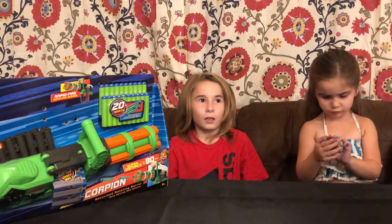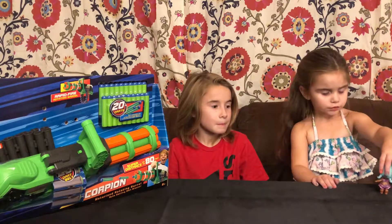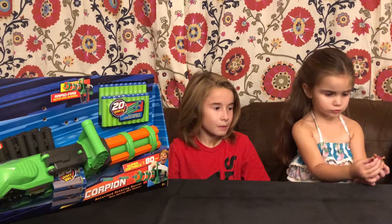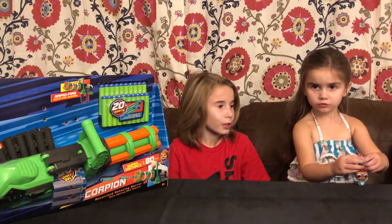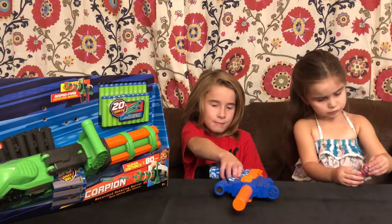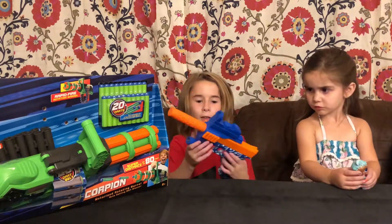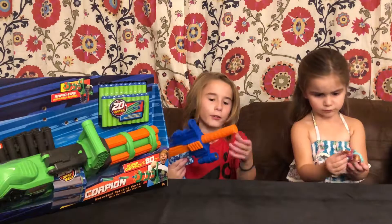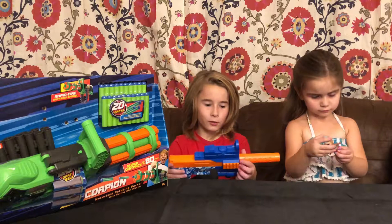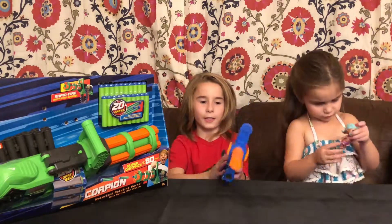I'm just going to have to do separate scenes. I can get all that out. So now we have all this on. Now it's just like that. It's different because it's quieter — it makes a different sound now. So yeah, that's that gun. I really like that gun.